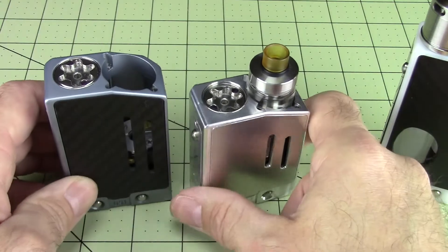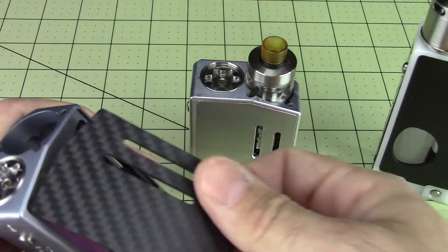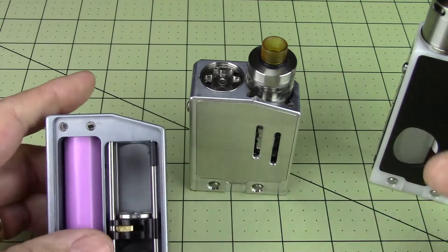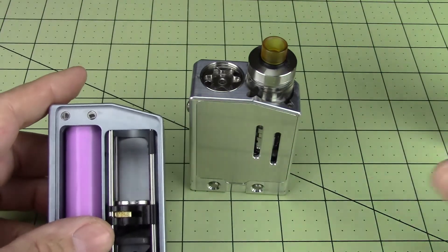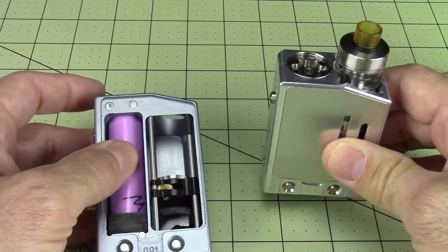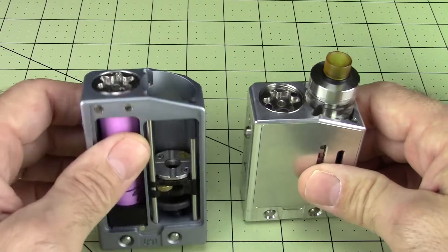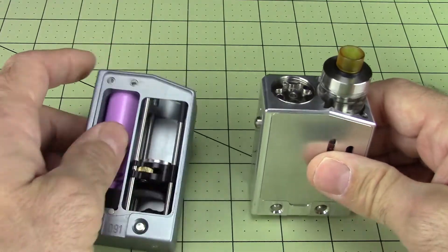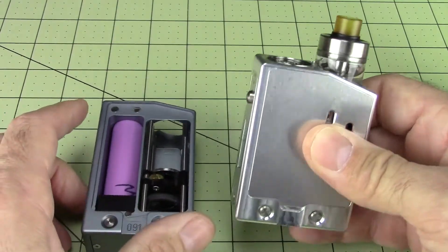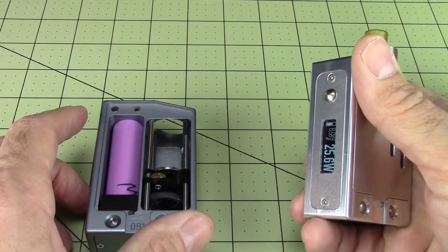So again, this is a tank mod. Here's the production version — I want to show you both so you can see just how closely the production version matches these prototypes. They're right on. This one has an 18650 in it. I'm just going to go out there and say this is much more my style. I like the 18650. There's nothing different about this other than its size and battery capacity. They're both DNA40 mods.